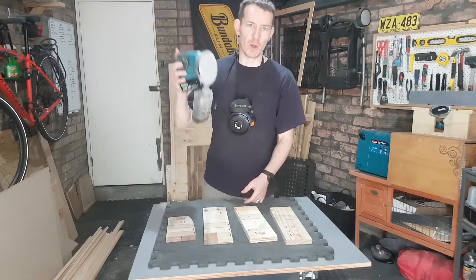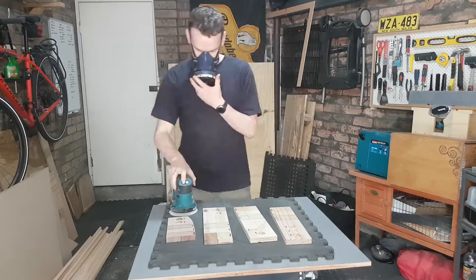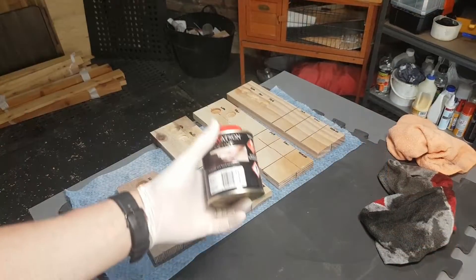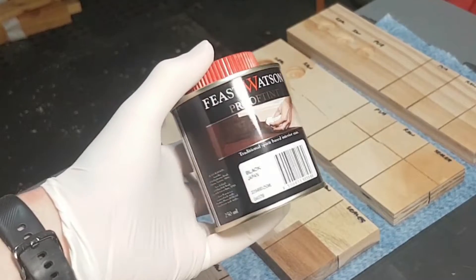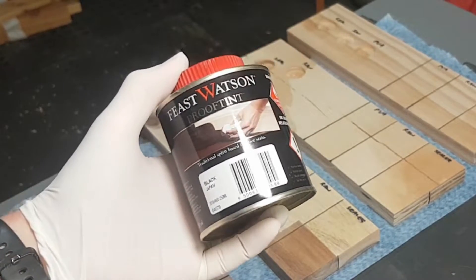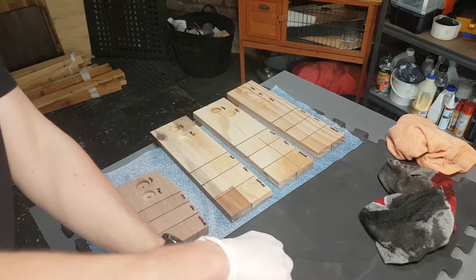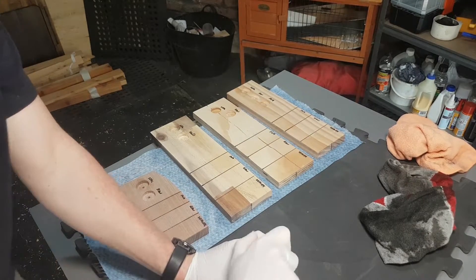Alright, that's all dry — quickly cut back with some 240 grit. The stain I'm using is also Feast Watson, keeping it in the family. It is the Black Japan methyl-based proof tint. I'm going to put it on for a minute or two, wipe it off, and see what results we get.